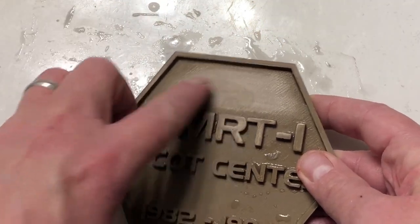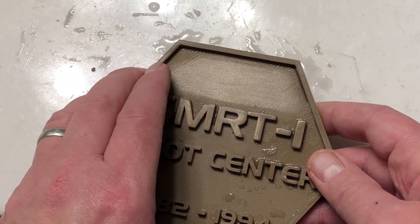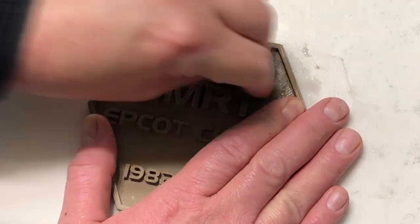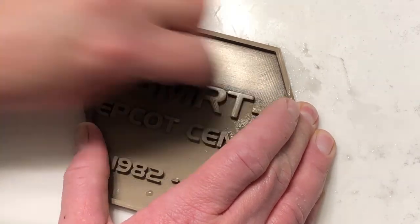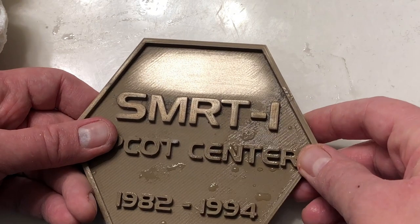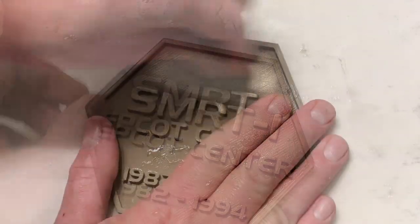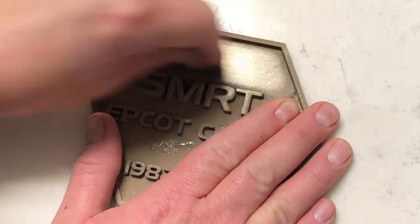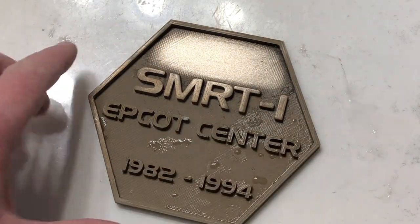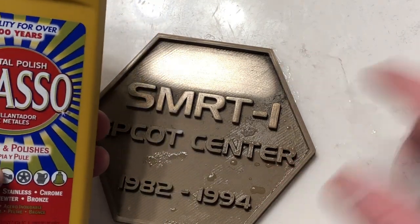Next, we go to the coarse steel wool to polish the bronze fill even more. You don't need any water for this — just use the coarse steel wool to polish. We're really starting to get some polish on the bronze fill, but we're going to go one step farther and use the superfine steel wool to get this polished even more. After going through all the steel wool, we're going to use a little bit of Brasso on a paper towel or cloth, polish it up a little more, then wipe it clean.